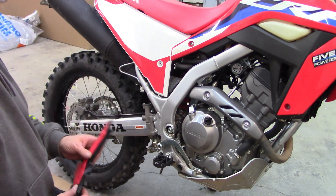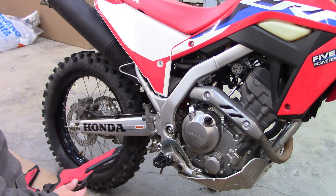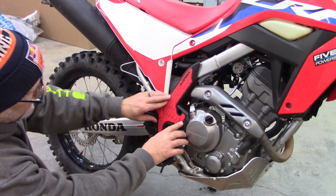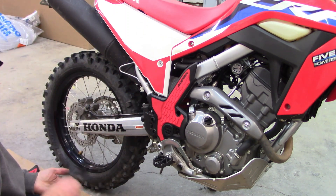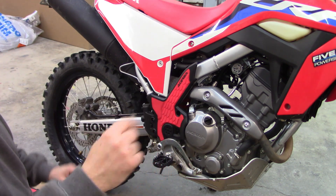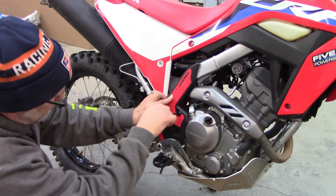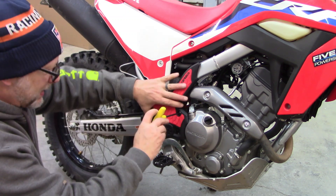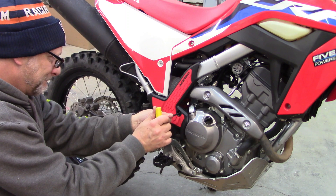I tried to position this so you can see what I've got going on here. I didn't even read my instructions yet, so bear with me. First I'm going to put this little factory bolt back in, get her lined up, and get her right down in that area real good.